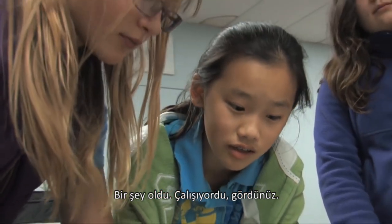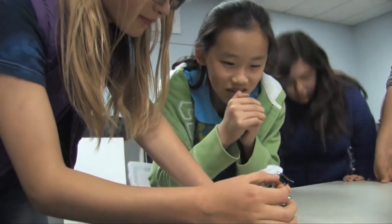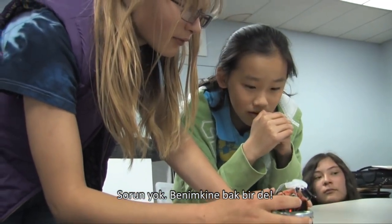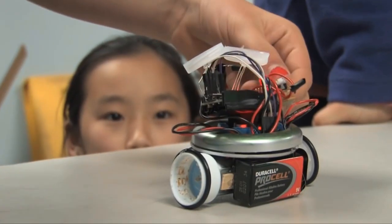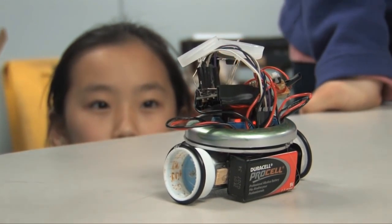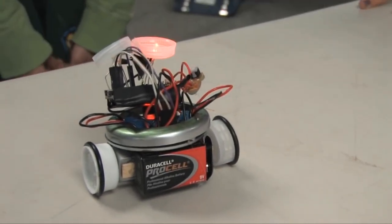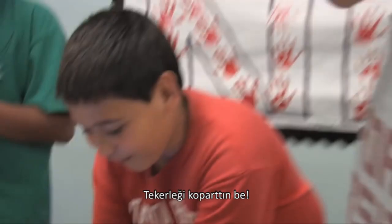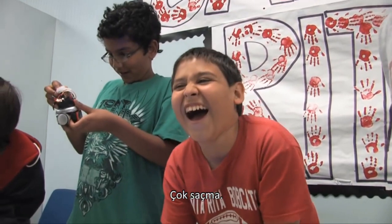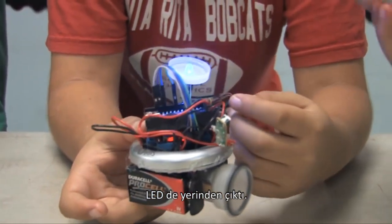It was working — you saw it like a minute ago. Come on, come on robot, I'm begging you. Their eyes are always glowing. Yeah, it just did. Dude, you lost the wheel — we lost the wheel! Whoa, what happened? We lost the wheel and the LED came out.